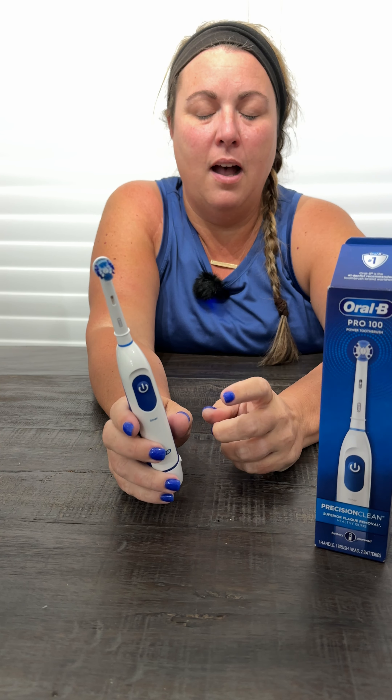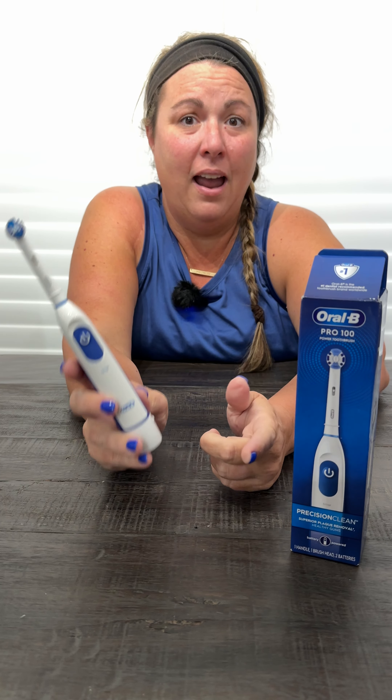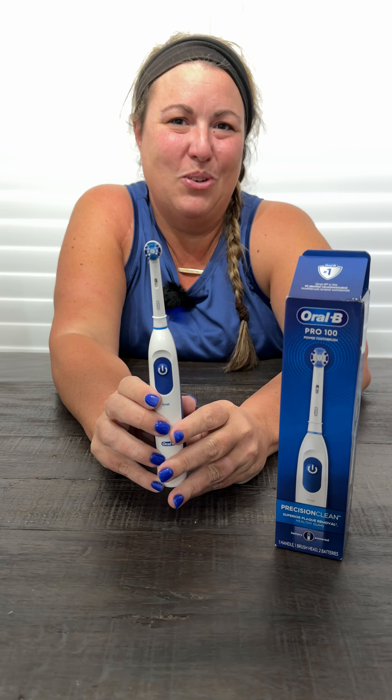We use this one for travel, and honestly it's just as good as the one we have at home sitting on our vanity. I like this because you don't have to worry about that big giant charging station taking up space on your already crowded vanity. So this is a great toothbrush — I love it, really hope you enjoy it.